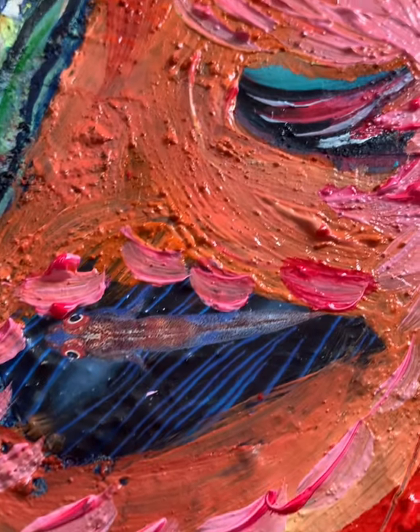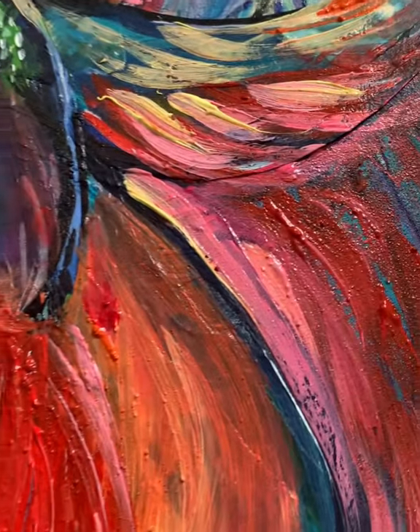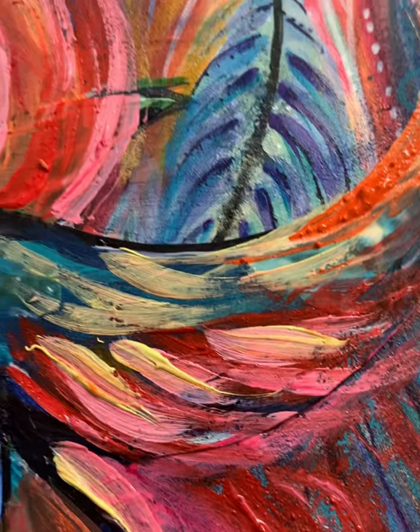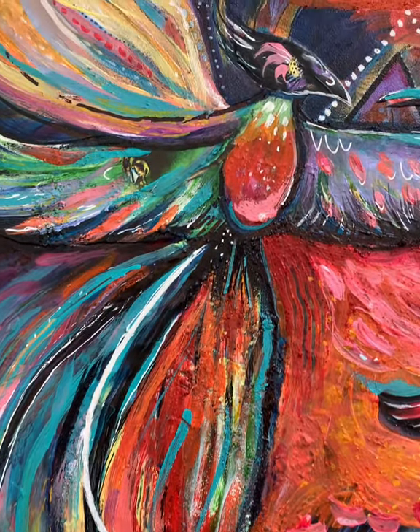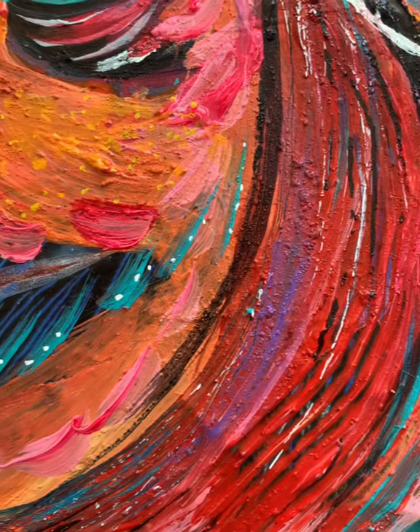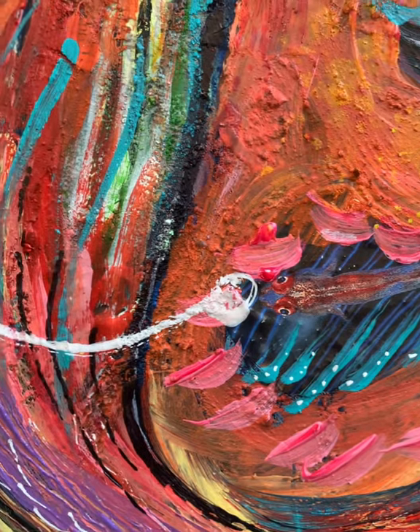So I brought in some reds and pinks and oranges, as you can see, and then some more fine detail. I think it's at a bit of a resting point for now, which is pretty cool.